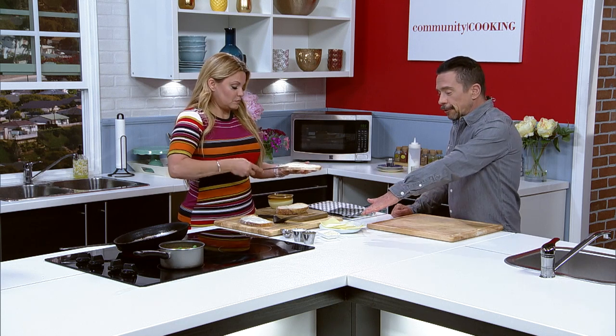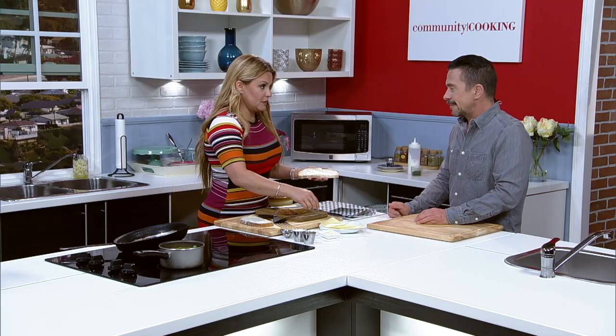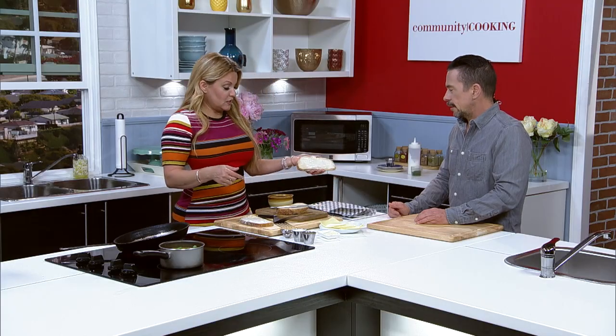Our fat vehicle of choice here is butter again. Some people use mayonnaise, some use a combination of butter and mayonnaise. We like butter — we're butter friendly. The little trick is I'm going to butter both sides on one slice.